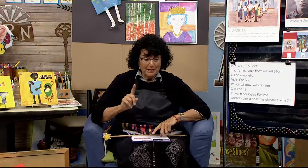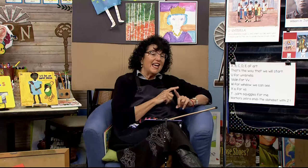Since we have a big project ahead with William Henry Johnson, I want to make sure that we get started right away. We're talking about the letters of the alphabet, and when we left, we finished with T. Today is the letter U. But let's sing the song: A, B, C, D, E of art — that's the way that we will start.